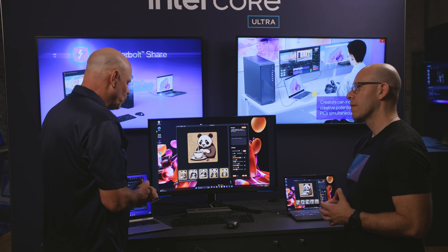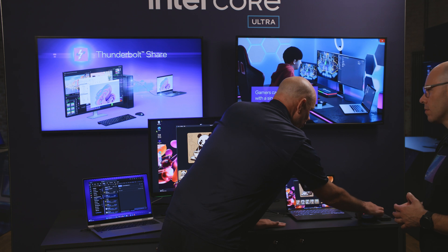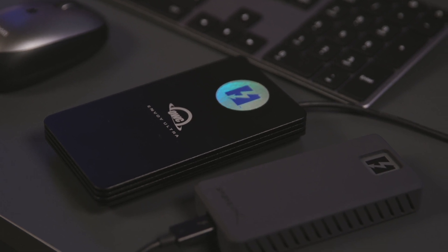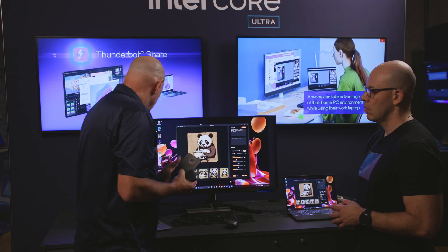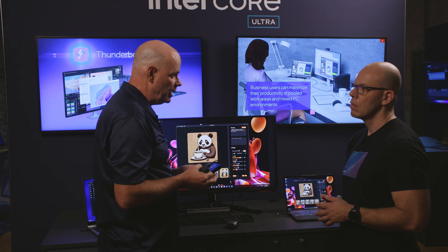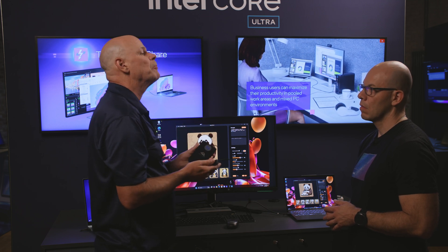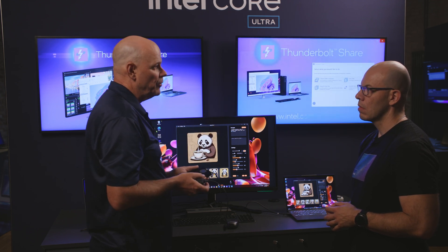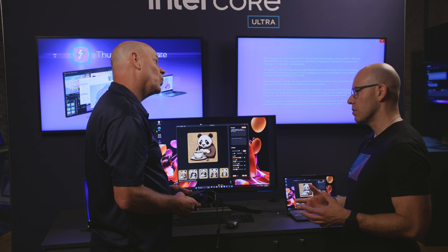What about the future? What can we expect? This is showing you over Thunderbolt 4, but we've also got Thunderbolt 5 devices coming to market very soon. I have a couple of Thunderbolt 5 SSDs — this is a Thunderbolt 5 SSD by OWC, and this is a Thunderbolt 5 SSD by Sabrent. These work great with Thunderbolt 4 and are completely backwards compatible. With Thunderbolt 4 PCs such as these Lunar Lakes, they'll be 25% faster than a Thunderbolt 3 SSD — great technology that allows you to do even more with Intel Core Ultra Series 2.